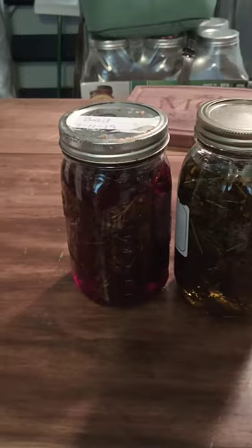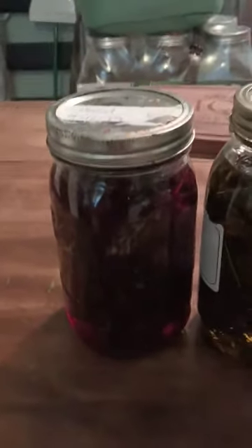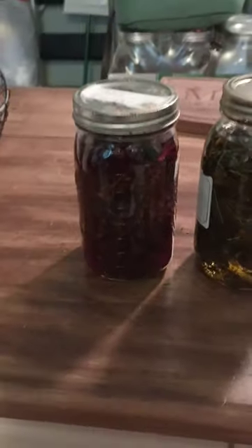Eventually it will turn this nice red color, which you can only get if you use fresh. Look at that — isn't that gorgeous? Fresh, slightly dried St. John's Wort flowers.